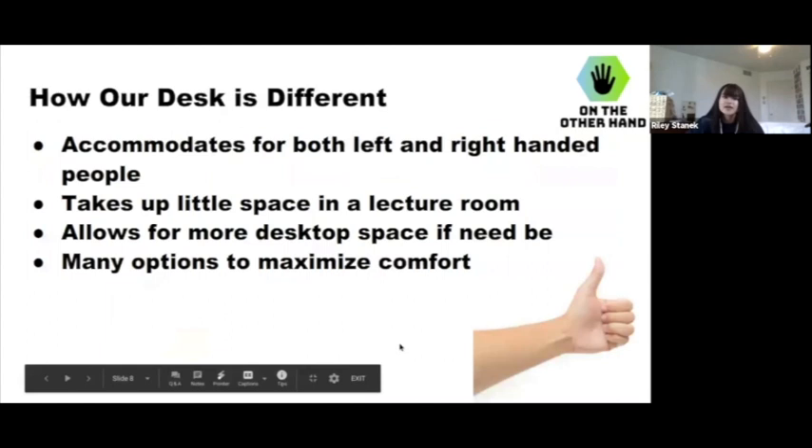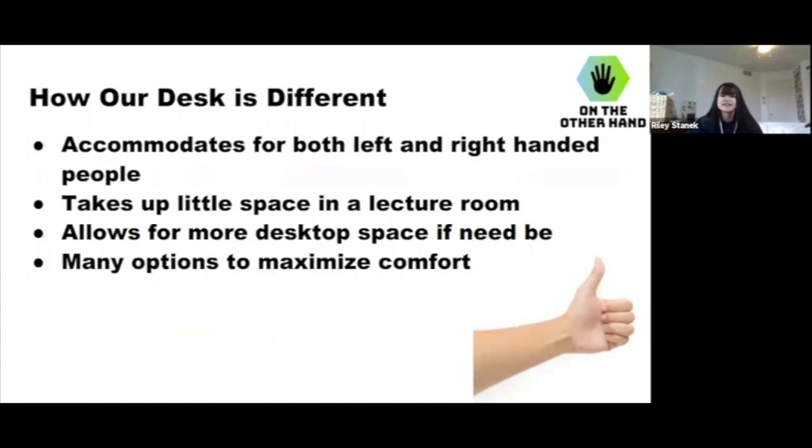So how our desk is different: it accommodates both left and right-handed people. As opposed to a left-handed-only desk, this is better because the population of lefties is a lot smaller than righties — only about 10% of the population. So the chances of a left-only desk being used and taking up that space is much lower. This way you're able to save that space. It also allows for more desktop space because you can flip up both the left and right sides for extra room.